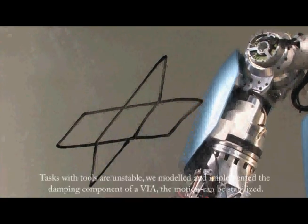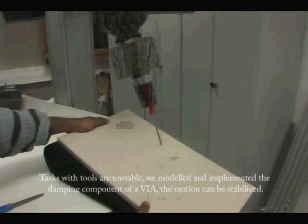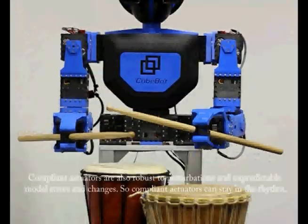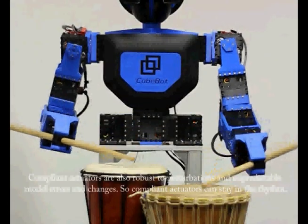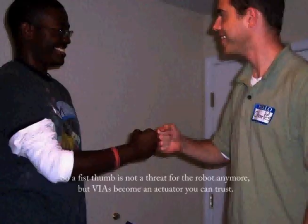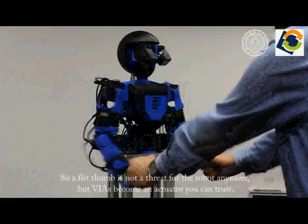Tasks requiring quick tools are inherently unstable. We modeled and implemented the human strategy to learn impedance for stable and skillful interaction. Compliant actuators are also robust to perturbations and unpredictable model errors and changes, so compliant actuators can stay in the rhythm. Thus, unexpected disturbances are no longer a threat, and VIAs become actuators you can trust.